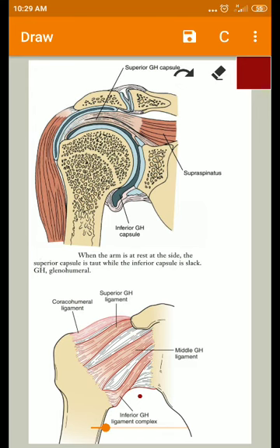The capsule tightens when the humerus is abducted and laterally rotated. This position is the closed-packed position for the glenohumeral joint, at which the capsule on the anterior side and inferior aspect becomes taut.